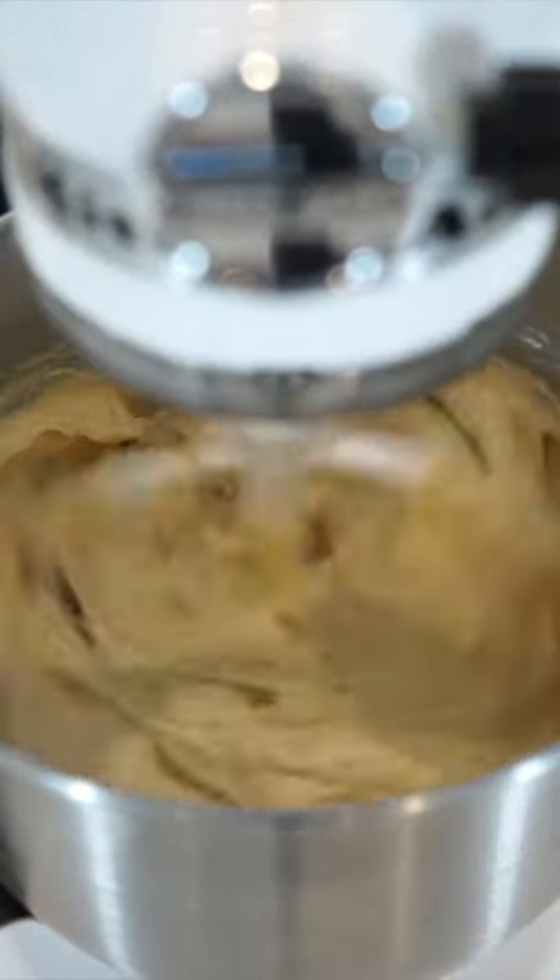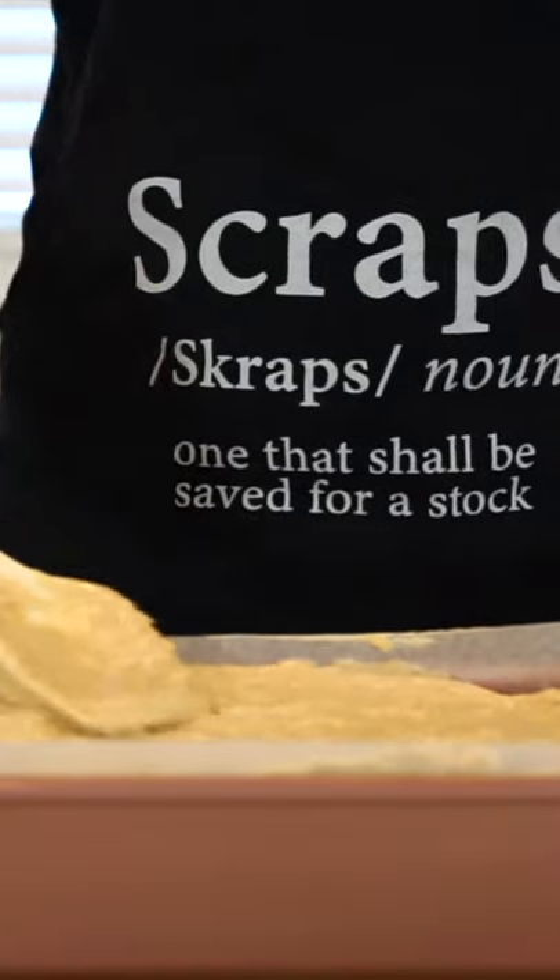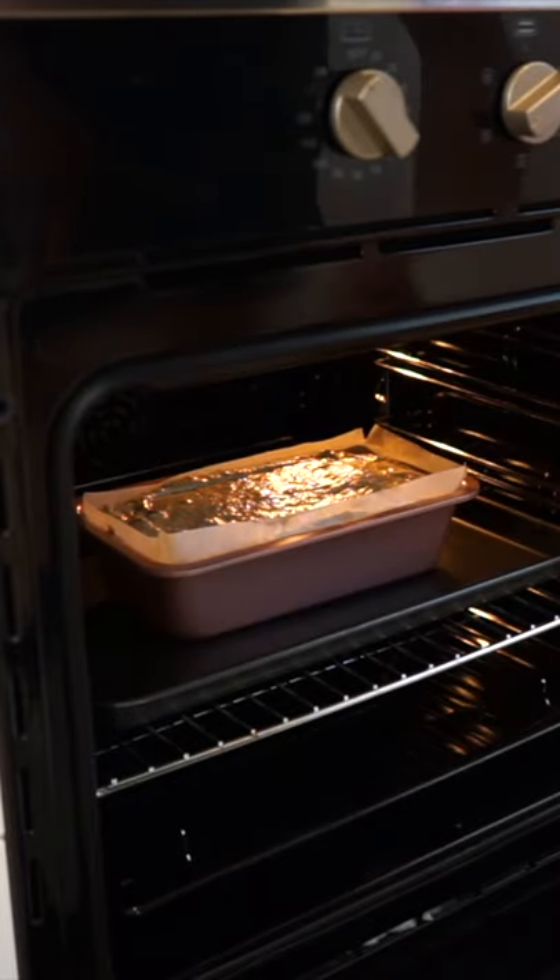Mix on a medium speed until just combined, pour the batter into a loaf pan lined with parchment paper, spread it out evenly and bake for 50 minutes at 170 degrees Celsius.